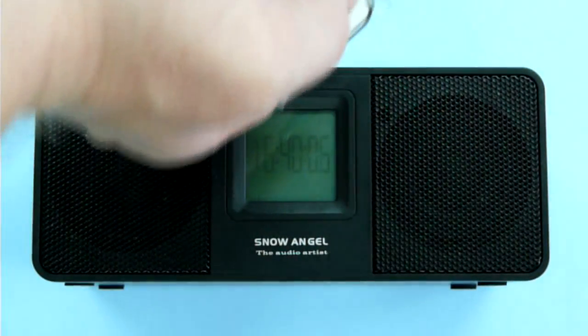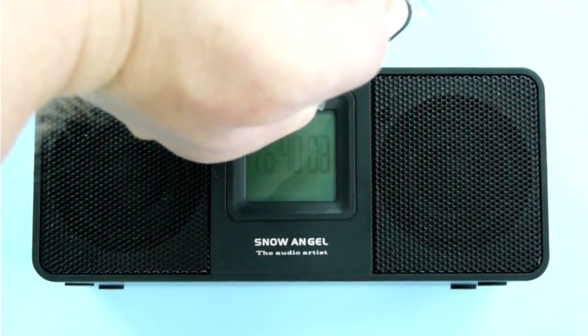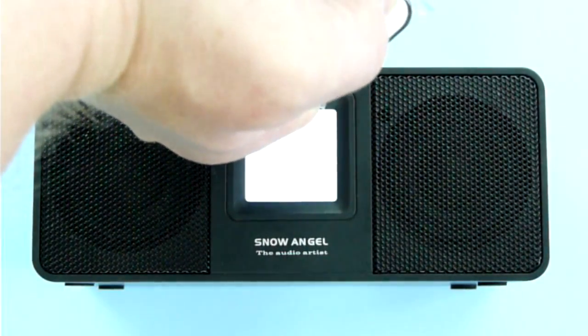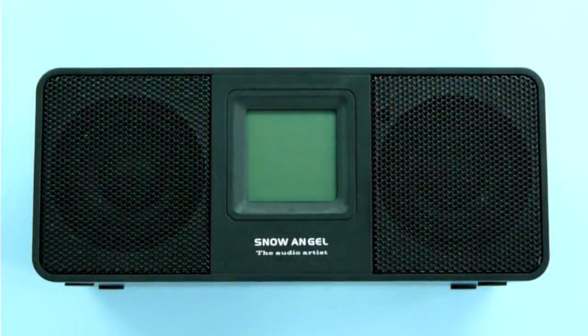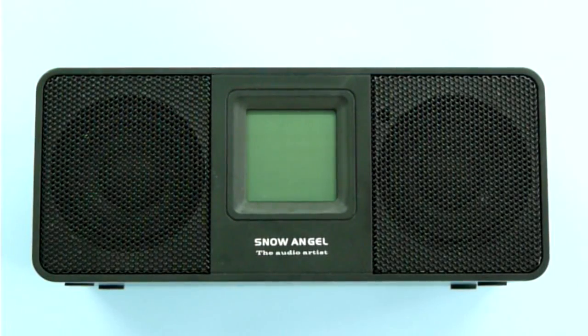However, there is a catch. If you turn off the device by pressing the power button on the remote, it will say goodbye and that's it — there is no way you can turn it back on from the remote. You have to flip the power switch on the radio off and then back on. By the way, turning off like this is the only way to force the device to store the saved radio stations, so it would remember them after the power is back on.